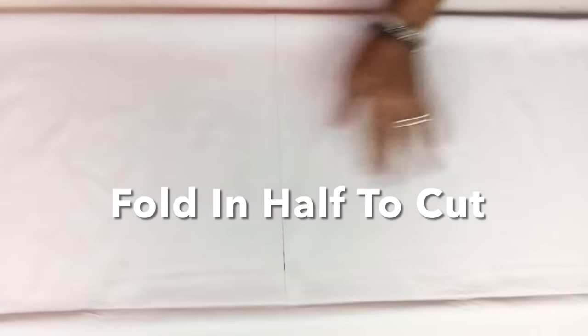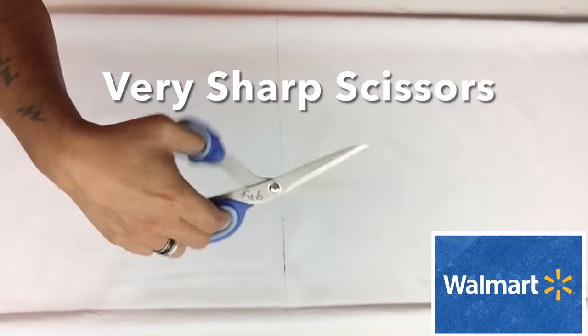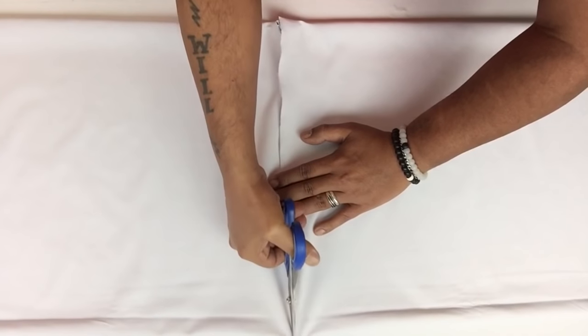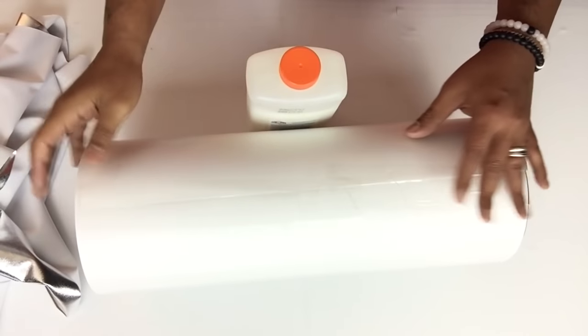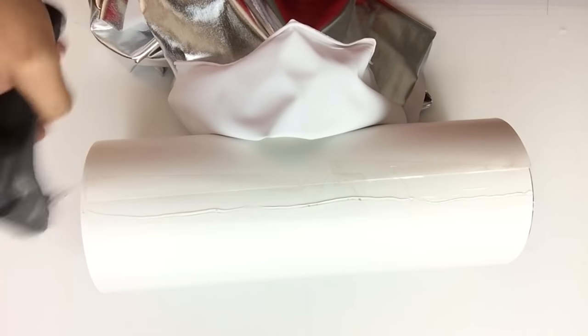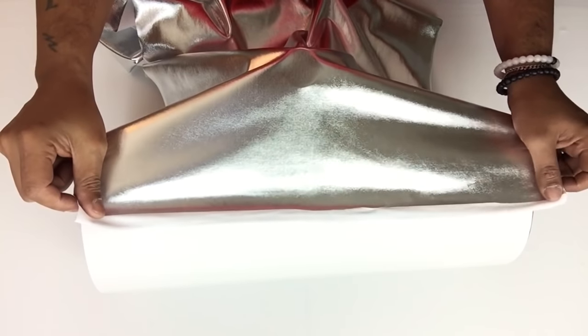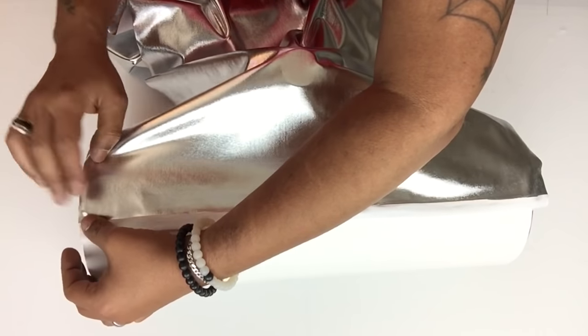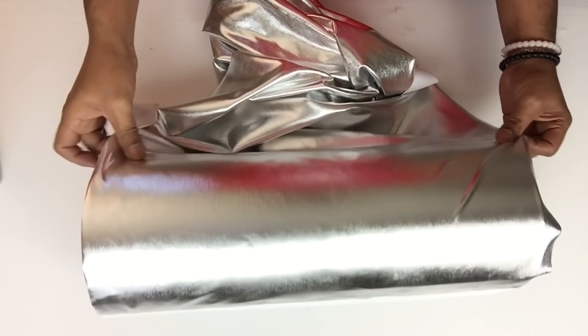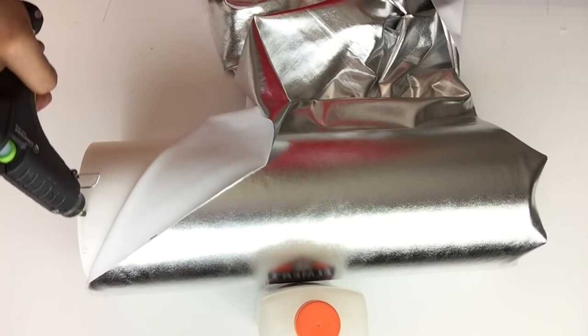Next, I fold my fabric in half. With this fabric, because it is very stretchy, you will want to use a pair of sharp scissors. I place a heavy item next to the container so it won't roll over while I start applying my fabric. All I'm doing is applying hot glue and applying my fabric as I go. With stretchy fabric, you will always want to stretch it, because if you don't stretch it, it will bunch up on you.